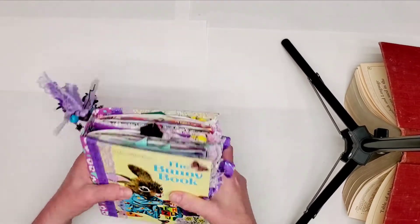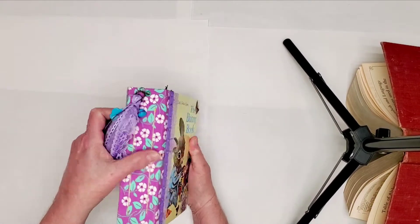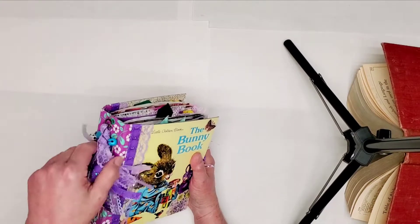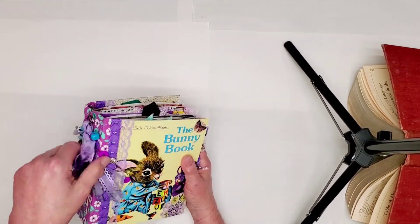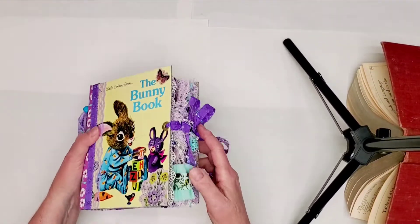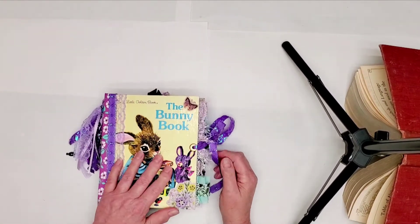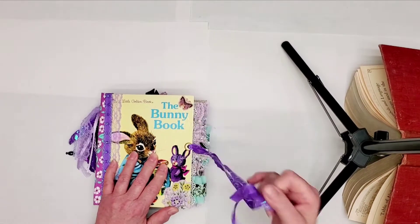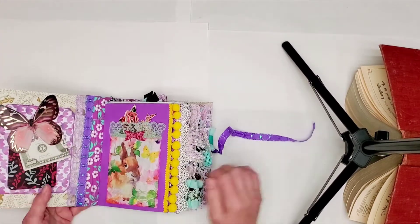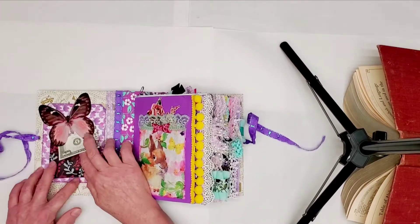It's totally done as far as I'm going to work on it. It has two signatures and the signatures — the storyline is intact. And I made a fun tassel to go with it with all kind of good stuff on it. This book cover was in really good shape so I didn't add any corners to it or anything. Here we go, I'm going to flip through as fast as I can so you can see what all I've done.